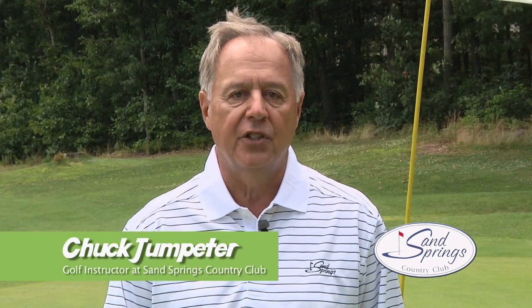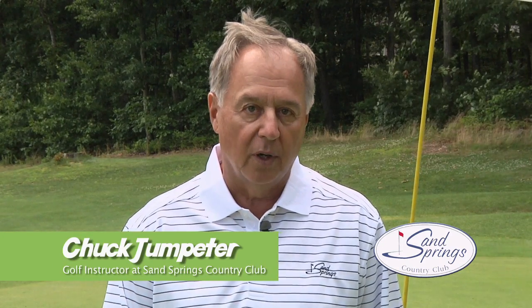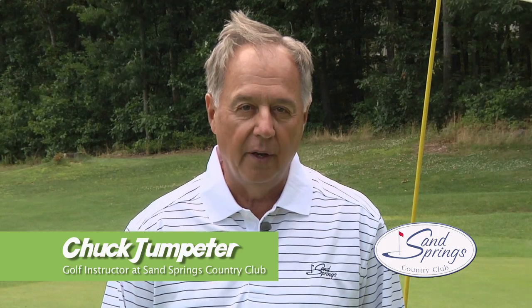Hi, I'm Chuck Jumper, the teaching professional here at Sand Springs, and tonight we're going to work on your short game. We all know that knocking a couple of strokes off around the green is the easiest way to improve your score, so we're going to take a tip from Ray Floyd and learn to putt with loft.